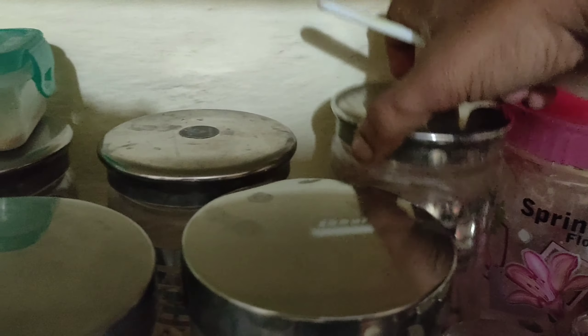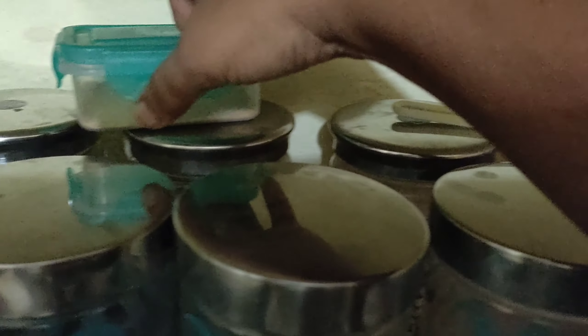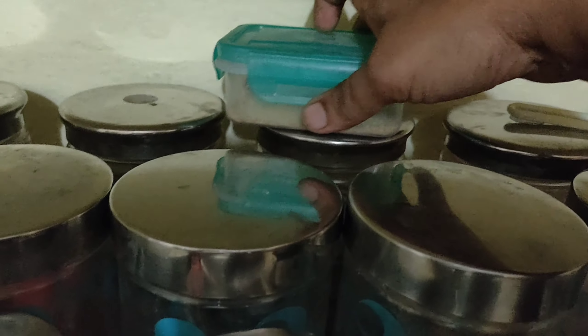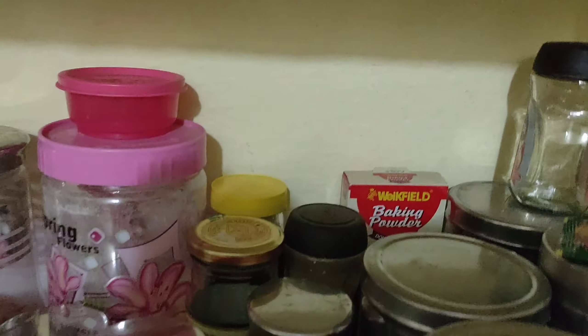This shelf is also for cooking essentials. Here we store jeera, and there is a small quantity of each item in place. You can use these for cooking chicken and other dishes.